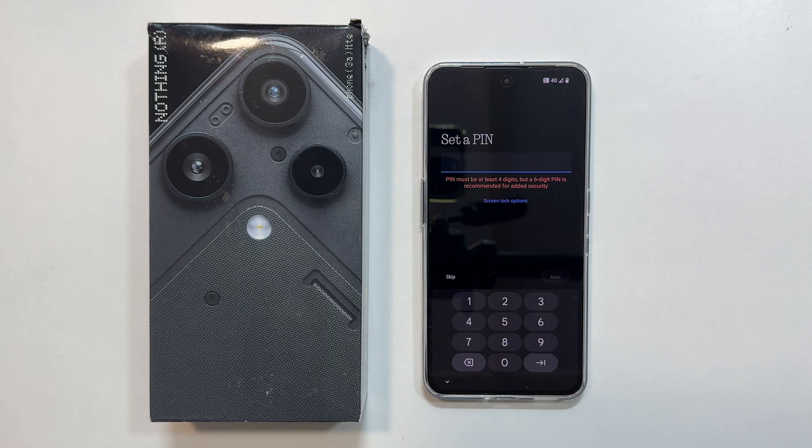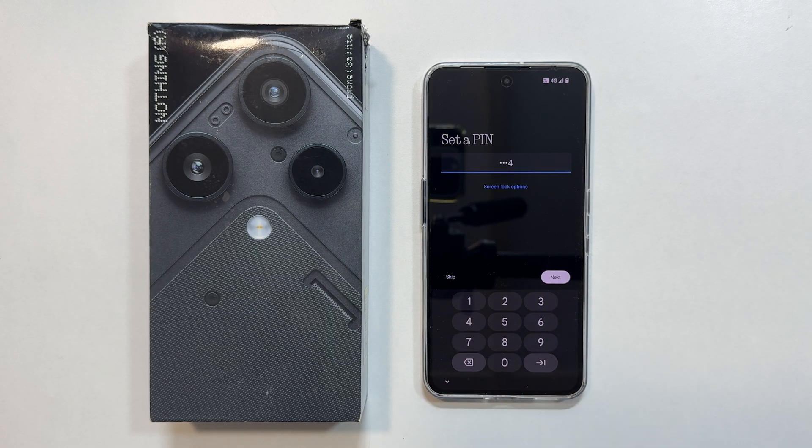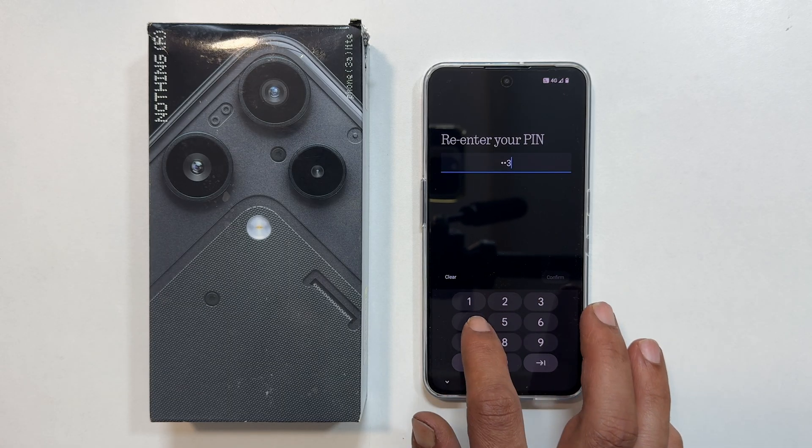Next, you will be asked to set a PIN. Choose a strong one for better security. I am using a simple PIN for the demo. Enter it twice to confirm.